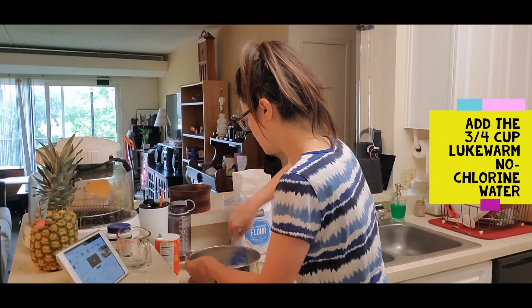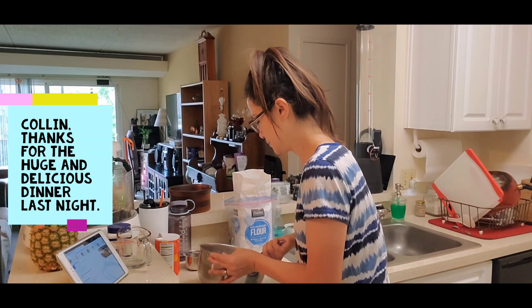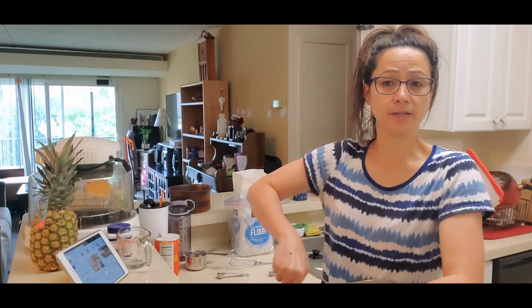That was three-fourths cup lukewarm water. I already have the oven started so by the time we're done with this it should be ready. I had a good dinner last night, but this is just one of those mornings where I wake up hungry.